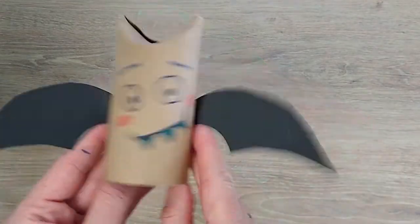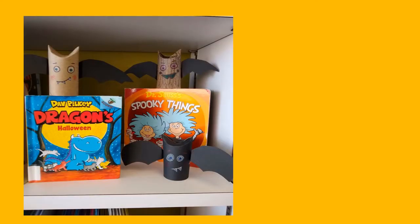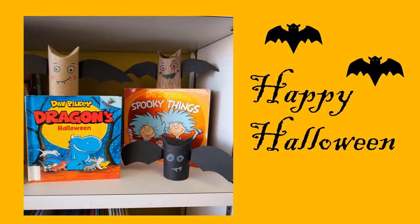That's it. Make as many vampire bats as you want — they all can be different. And have a fun and safe Halloween from your friends at the public library.